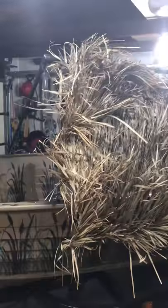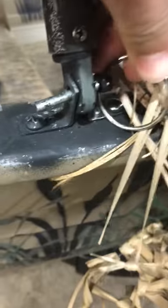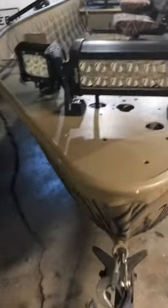Going back up here, the duck hunting blind comes off with four pins. You pull the four pins and you can take it down to go fishing with the boat. It also has headlights, a spotlight, two floods, and switch panels in the back.